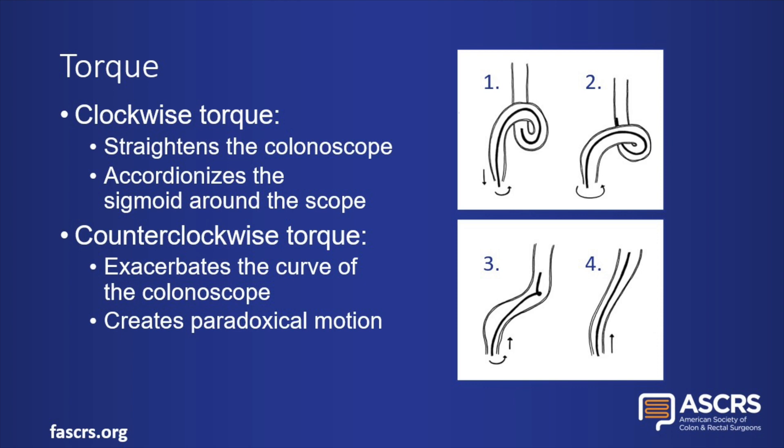Torque is also a key technique, particularly in the sigmoid. Clockwise torque straightens the colonoscope, which accordionizes the sigmoid around the scope, moving the tip proximally relative to the surrounding sigmoid. Loops often form in the sigmoid, at which time you should pull back the shaft and apply clockwise torque to remove the loop.